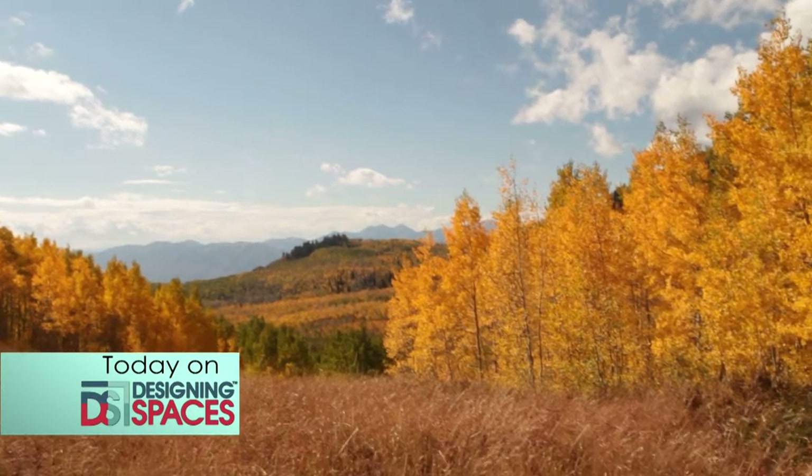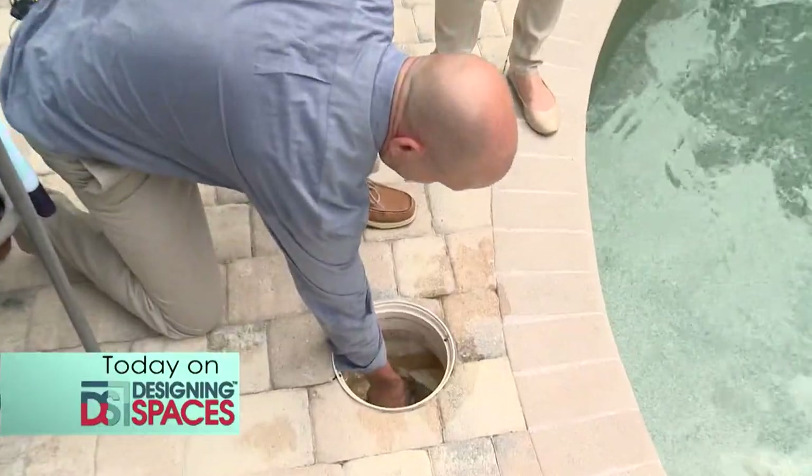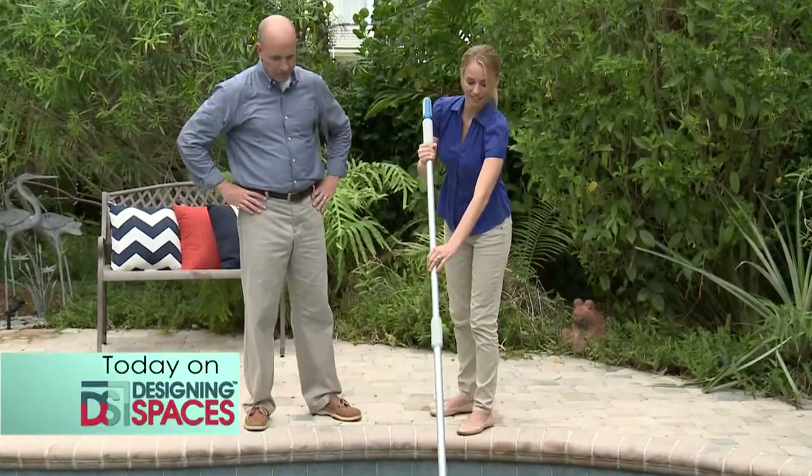Fall is here and winter is just around the corner. Time to shut down your swimming pool for the winter season. We'll show you how you can do it yourself.